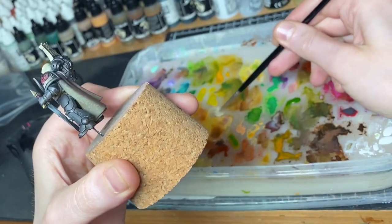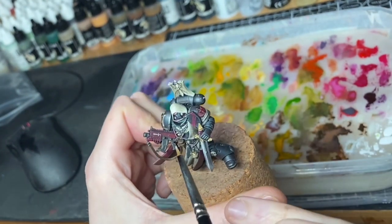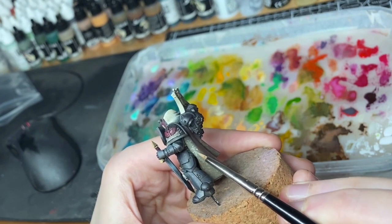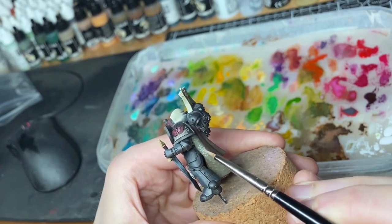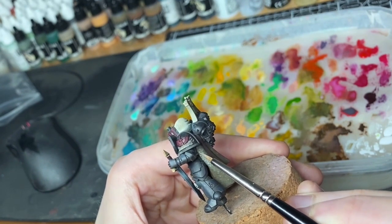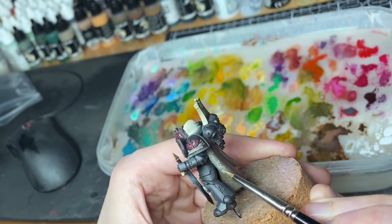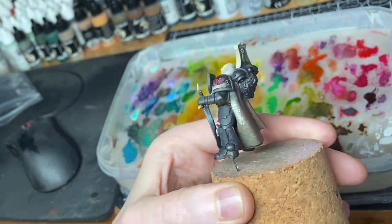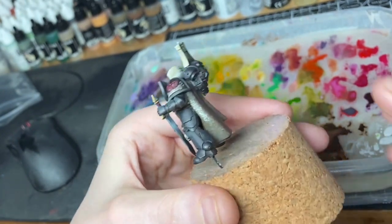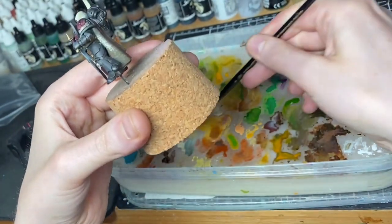I'm going to jump right up to this highlight now — it's probably going to be too jarring because that's almost the top highlight on the front side. I'll probably end up coming back over this with some of the darker colours to even it out. I like to jump up and knock things back, which you'll have seen on my Ultramarine shoulder pad video as well. I am planning to do more of these.